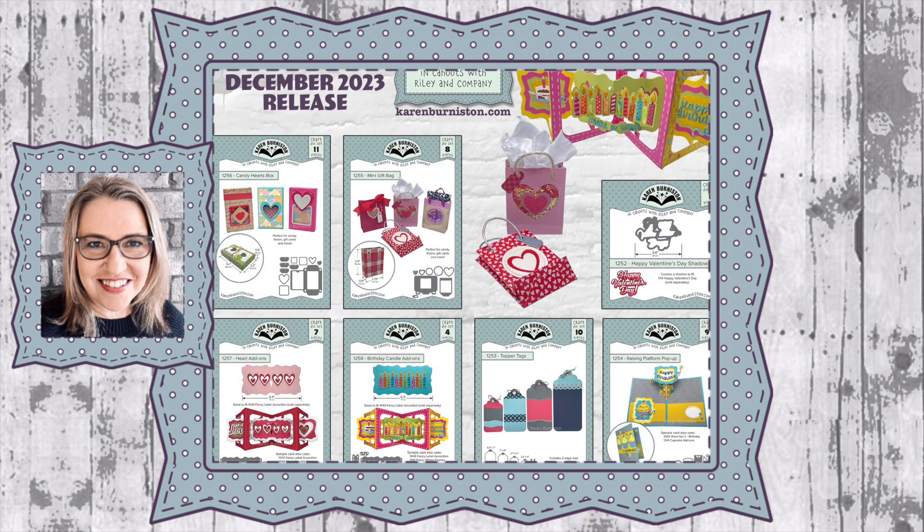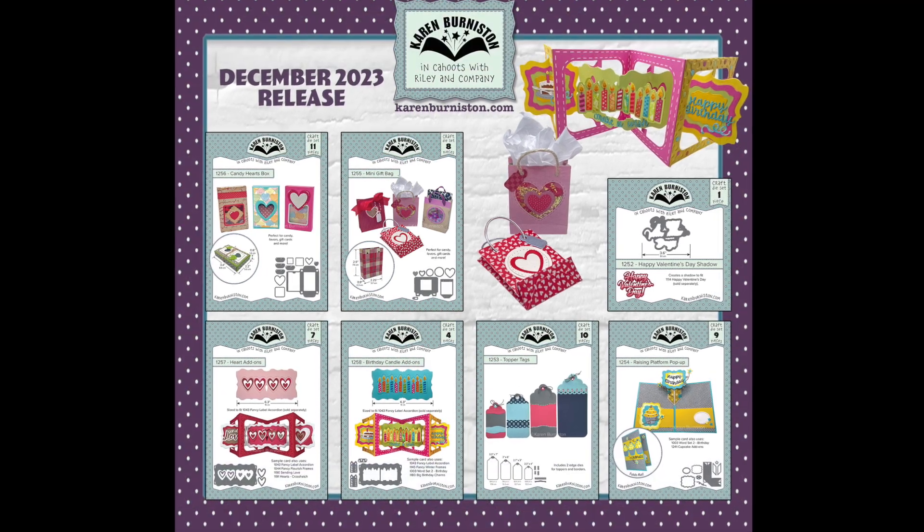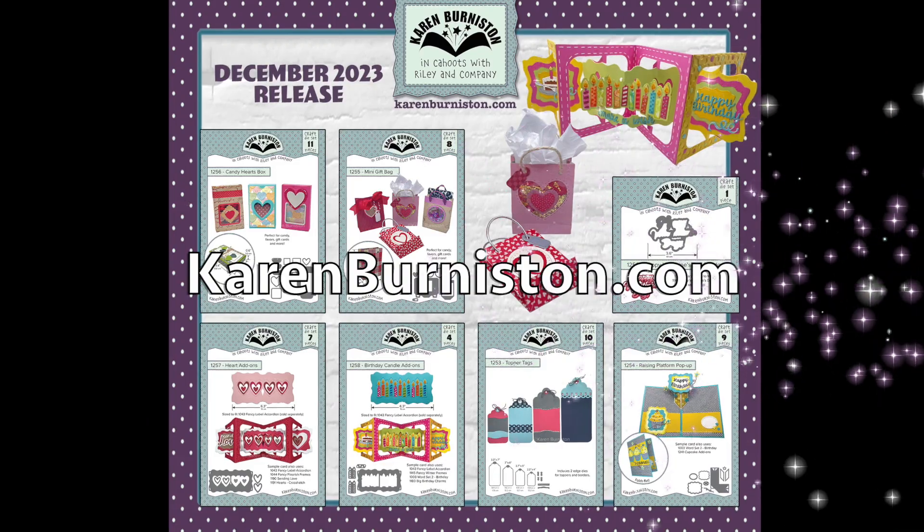Hello, it's Karen Burniston here with a video preview of the seven new dies in our December 2023 release. You can check out all of our die designs at karenburniston.com.